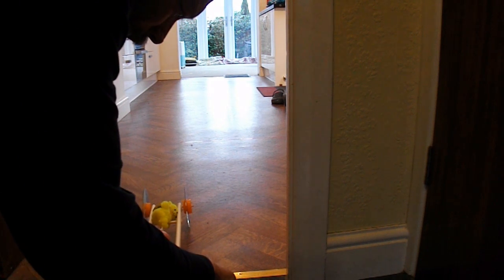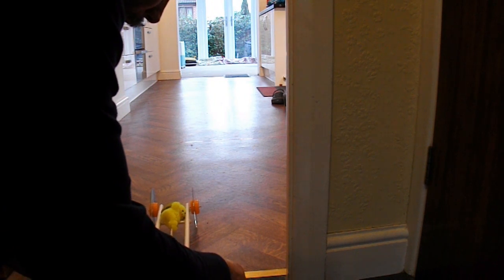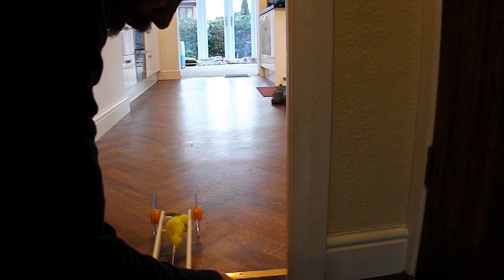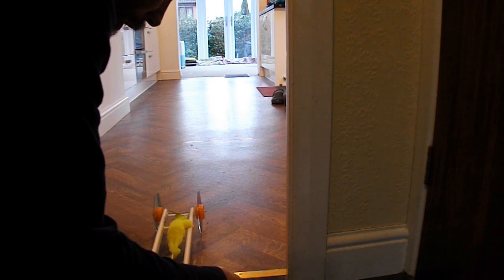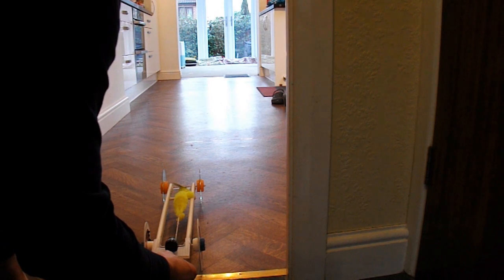Stretch the Teddy. That should be enough. Point in the right direction. Let's go down and let it go.